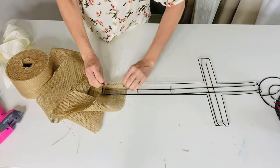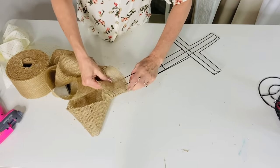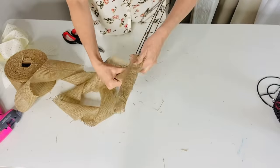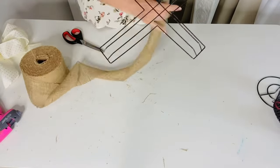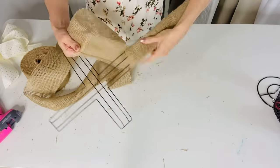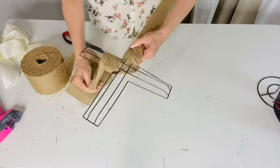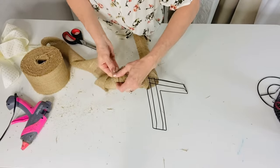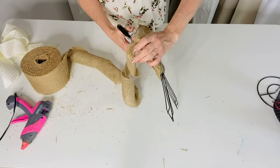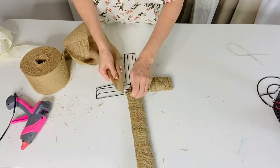For this Dollar Tree DIY I want to show you how to create a beautiful Dollar Tree cross wreath. I'm starting with a Dollar Tree cross wreath form and using some burlap fabric — I hot glued the burlap to the end of the wreath, tucked it under, then began winding it in and around the base until I reached each arm, hot gluing at the end.